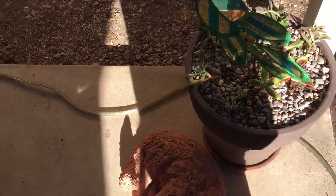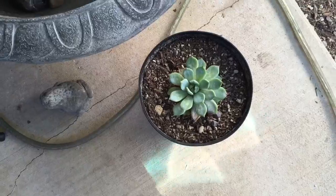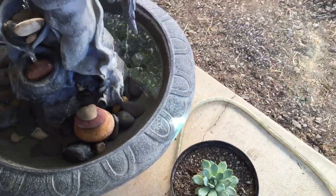Move them over to the shade. This one is doing better now that I took it out of the sun.